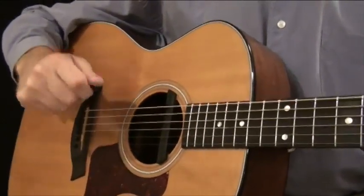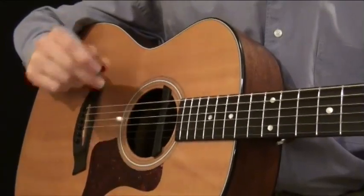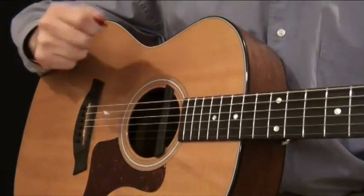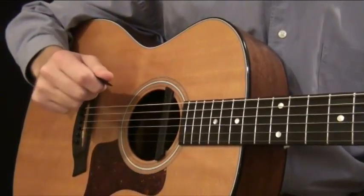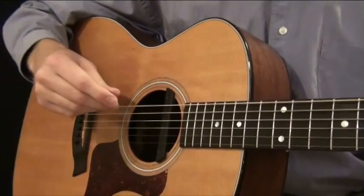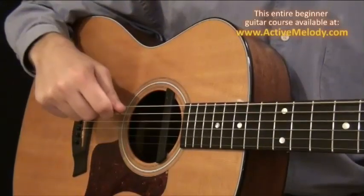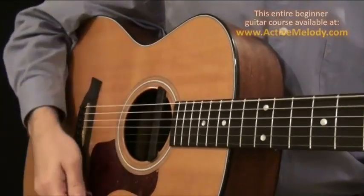Let's take a look at some of the different strumming patterns with the right hand with a pick. I've intentionally left my left hand out of frame so that you can concentrate on my right hand. I also want to point out that I'm not trying to teach you these — I'm just trying to illustrate some different strumming patterns with the right hand. No pressure to try and learn any of these.